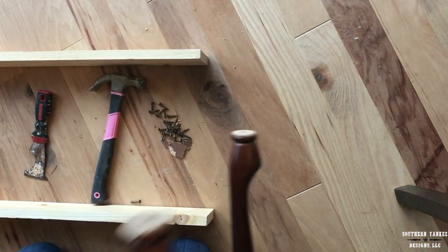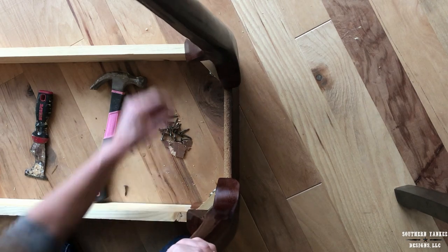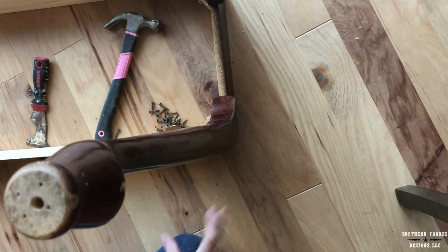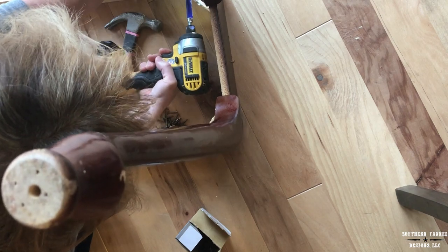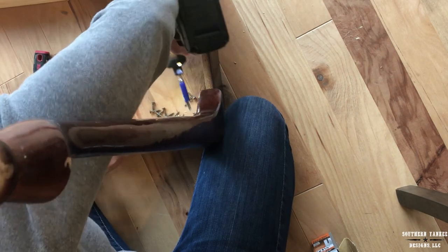I am replacing the long sides of this table with 1x4s. I want the overall measurement of this table to be about 7 feet long, so I measured everything and cut it to size. I'm using wood screws to attach the 1x4s to the frame.